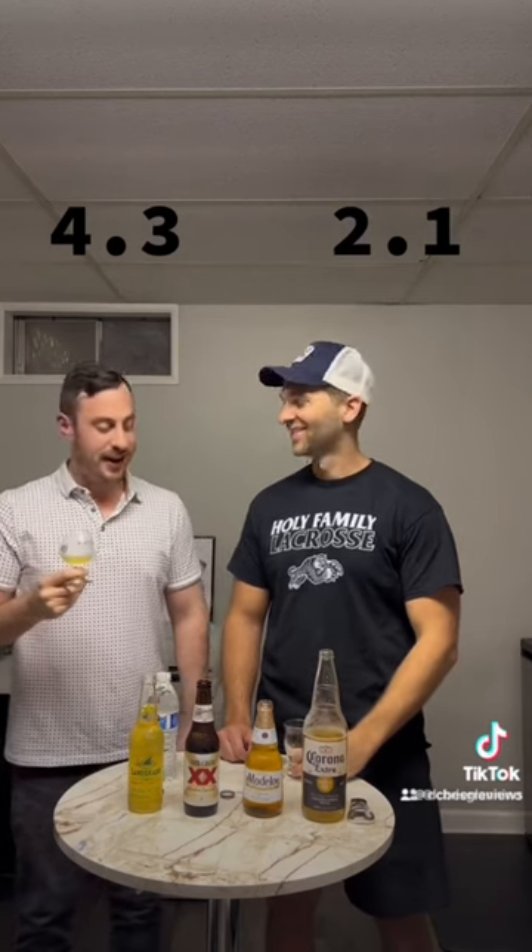My rating: 1.3. That's high? 2.1. It's not that great. Maybe the lime makes it better. I feel like this is worse. I mean, I'm going to finish this last sip, but... 2.1. 3.2.